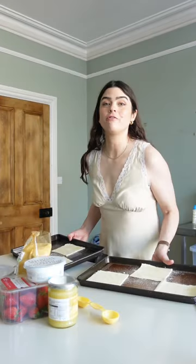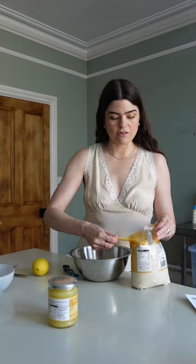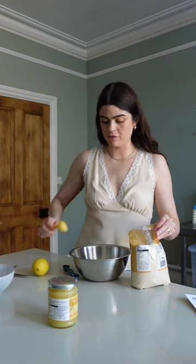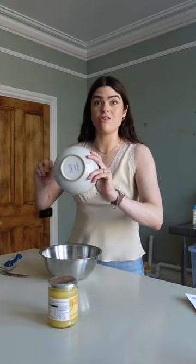Then bake for 15 to 20 minutes. These strawberries smell so good — just chopping those up. I'm going to toss those with a tablespoon and a half of caster sugar and a tablespoon of lemon juice.